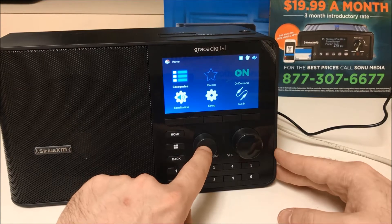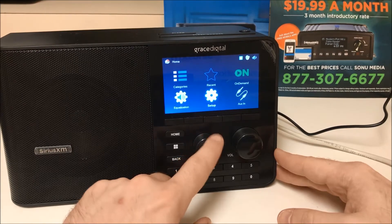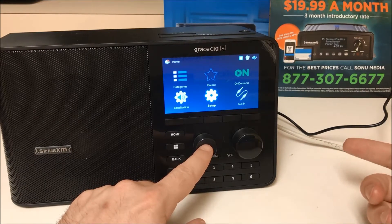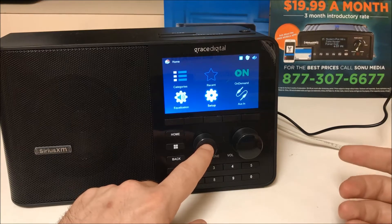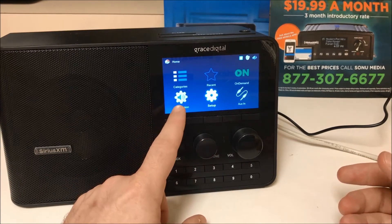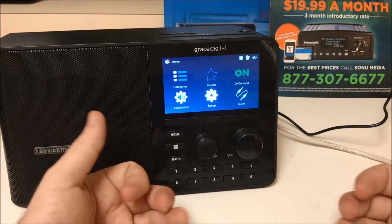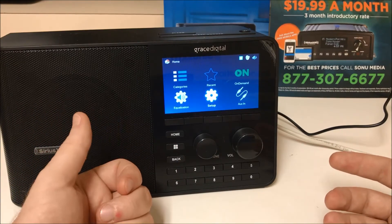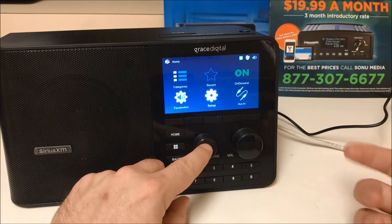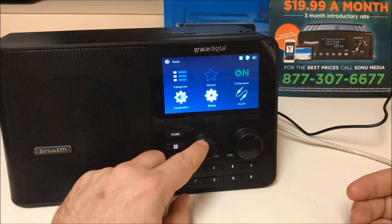We're going to select categories. If you are not logged in, you will see an error. All TTR2 radios and all Sonu Media radios for SiriusXM Music for Business will come to your business already set up, with credentials logged in. So you'll be able to just go about your day and choose your music. But in the event that your credentials are lost — if the radio is reset or there is a power failure — we are going to show you how to re-enter your credentials.